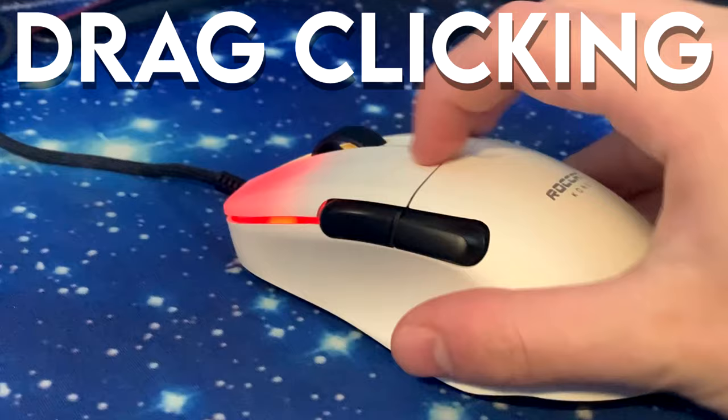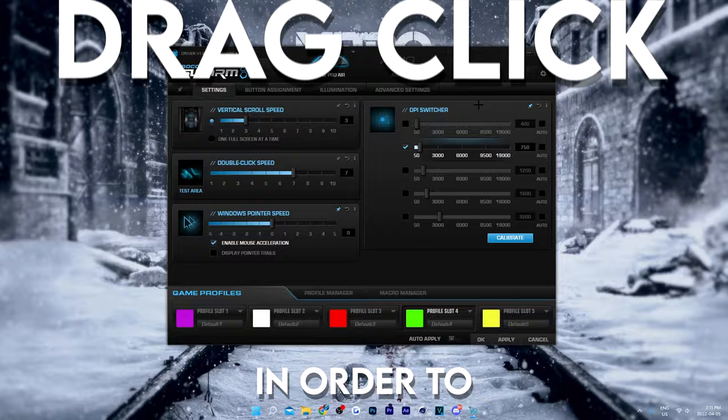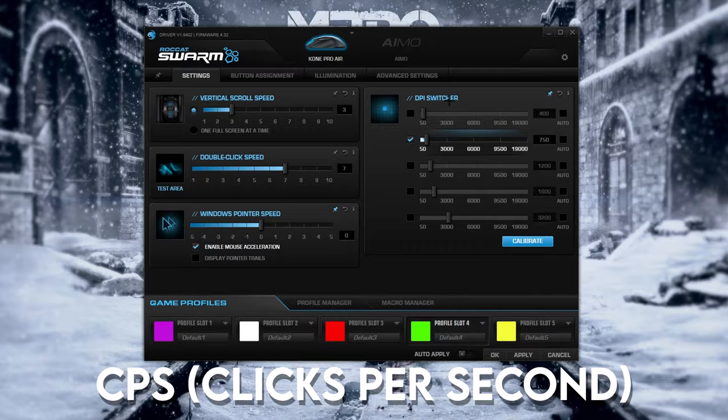It does have optical switches though. Really comfortable shape, I have to say, but also the coating — it's grippy, which means that you're able to drag click. In order to maximize this mouse's CPS, we want to change the debounce time.